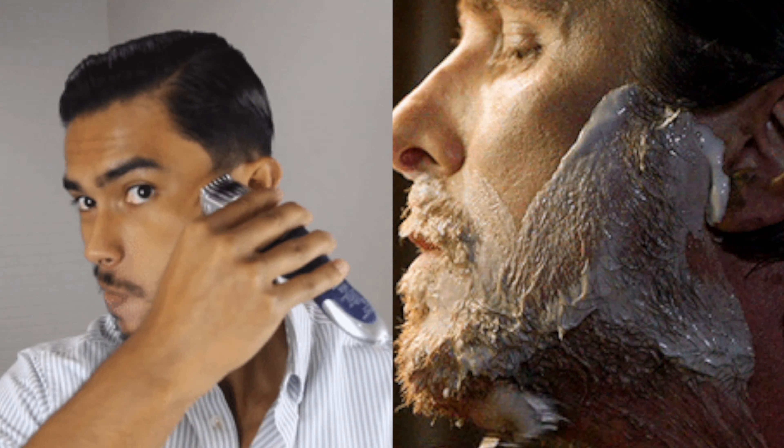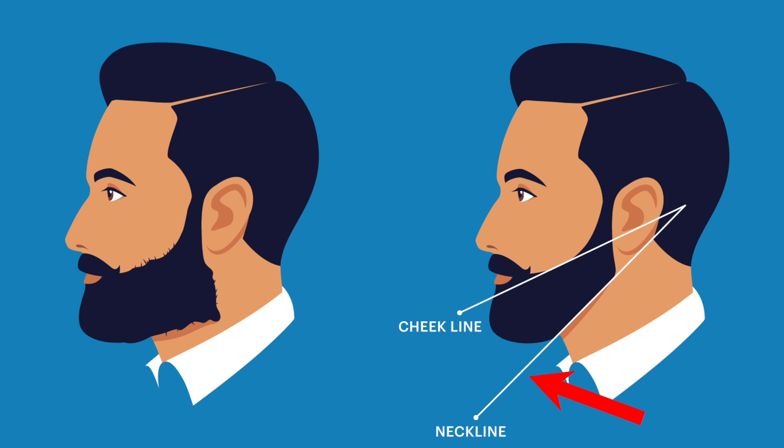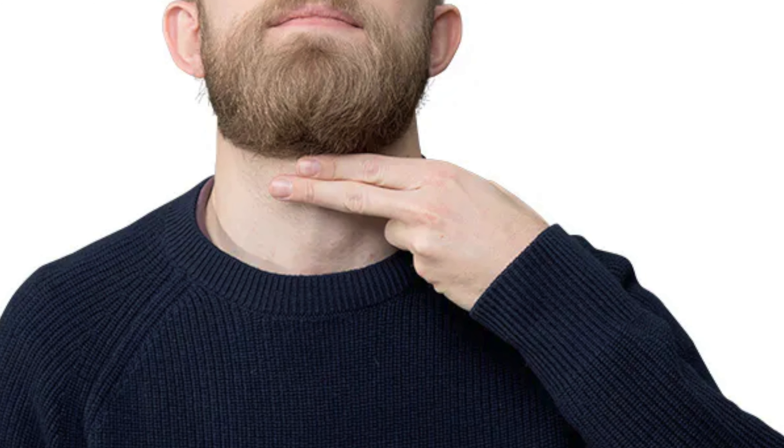I want to trim my beard for some of its length. Starting from the neckline, you can do this with a normal razor or an electric trimmer, depending on how you want to perform this step. To perform it correctly, place your index finger right on top of your Adam's apple — all the hairs underneath your index finger are the ones you want to remove.